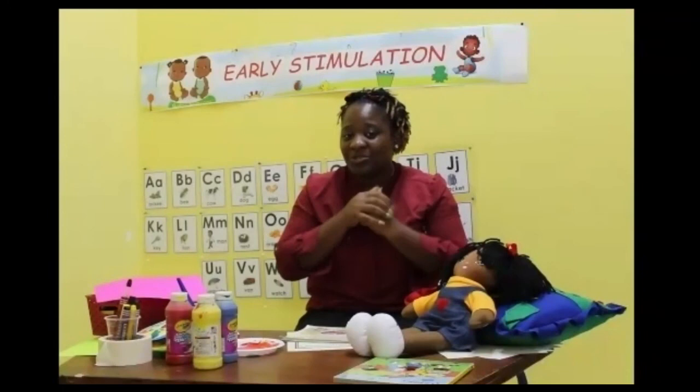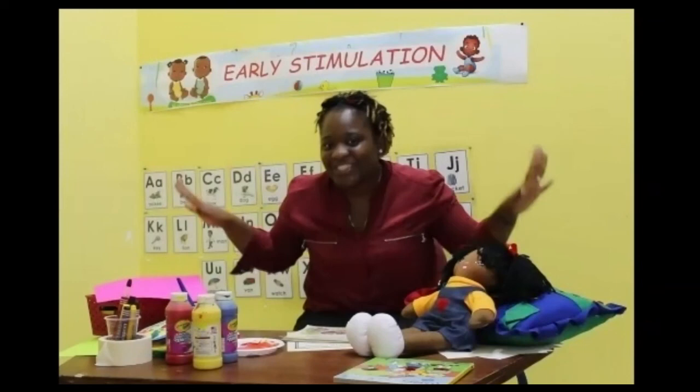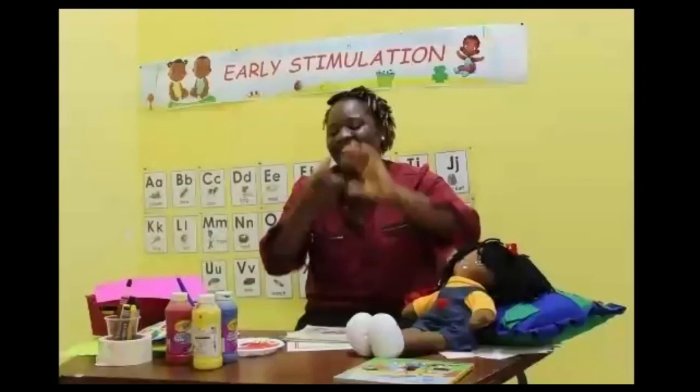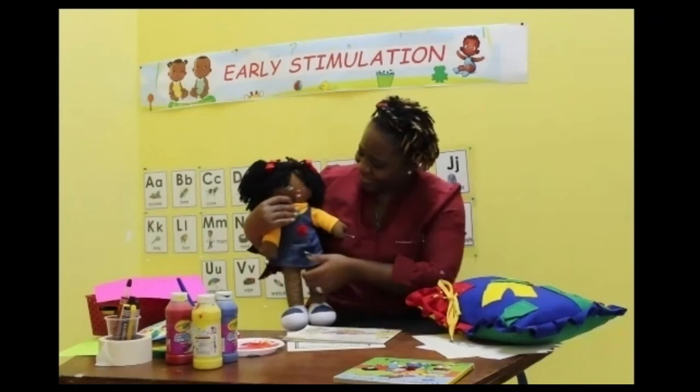Let's go again! Incy wincy spider climbed up the water spout. Down came the rain and washed the spider out. Out came the sun and dried up all the rain. And the incy wincy spider climbed up the spout again. Gracie, did you enjoy today's session? What was your favorite part? Playing in the sand?